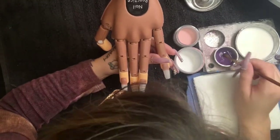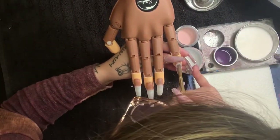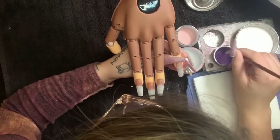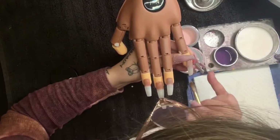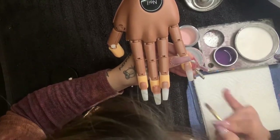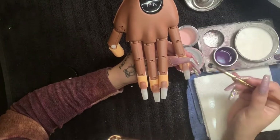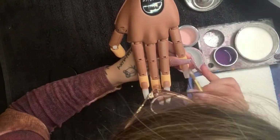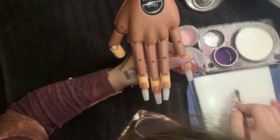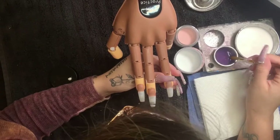The first thing you always want to do is apply a clear layer. The clear layer makes sure there's little to no lifting. Anything that has a pigment will cause it to not bond — it has a less likely chance of bonding than an acrylic without pigment. So putting a clear coat not only makes filing easier, it also helps everything bond together to the natural nail.